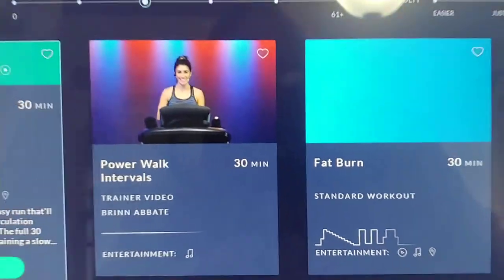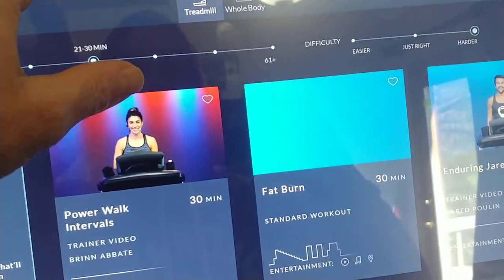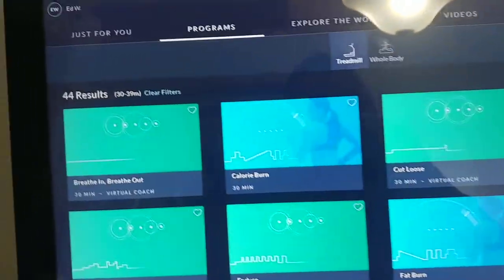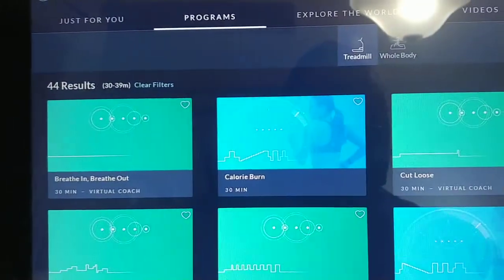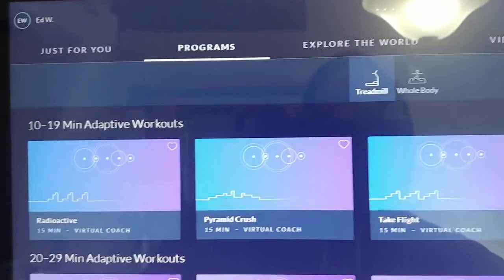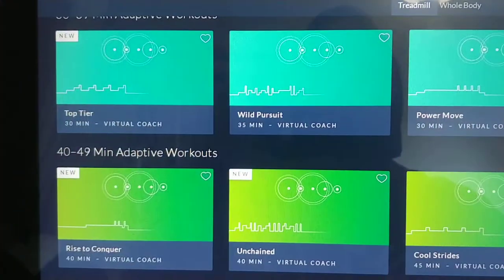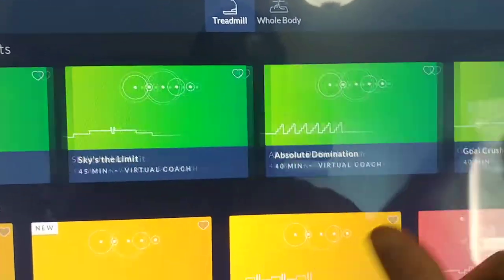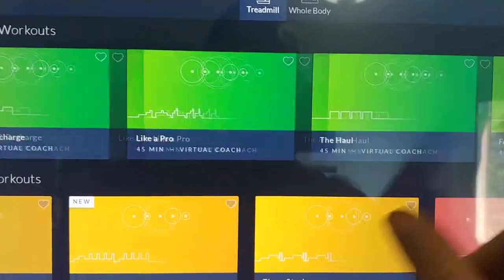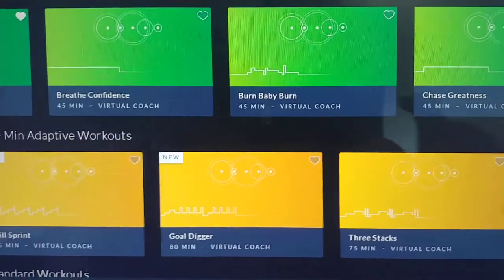If you don't want to do the recommended workout, you can go over to Programs and they have them organized. I've actually got a filter set up so let me clear the filters. It starts with workouts by duration: 10 to 19, 20 to 29, 30 to 39 minutes — and there are just gobs of these workouts.